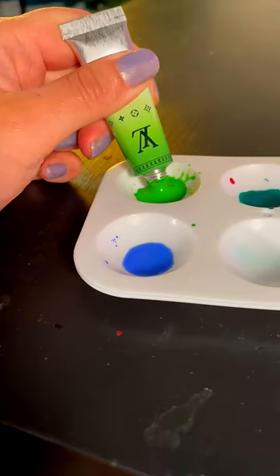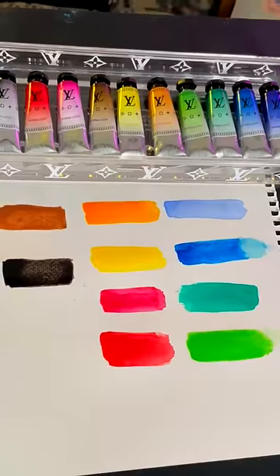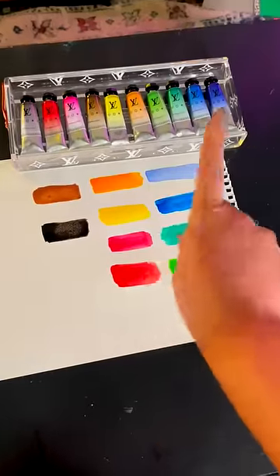When I actually used them, I was surprised by the lack of pigment. I had to add way more paint than I'm used to just to get the colors to show up. Here's what all the colors look like. This goes to show just because it's luxury doesn't mean it's always the best quality.